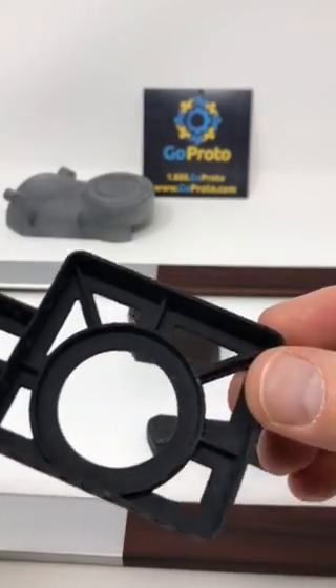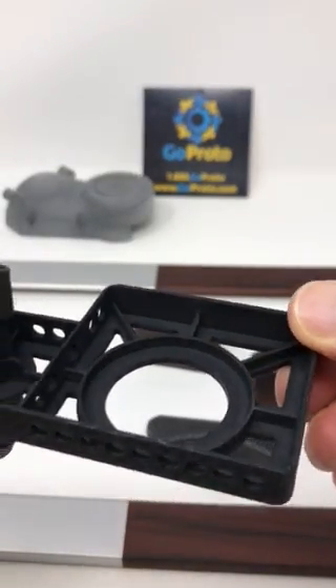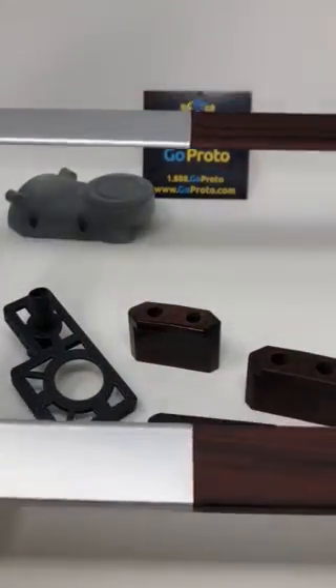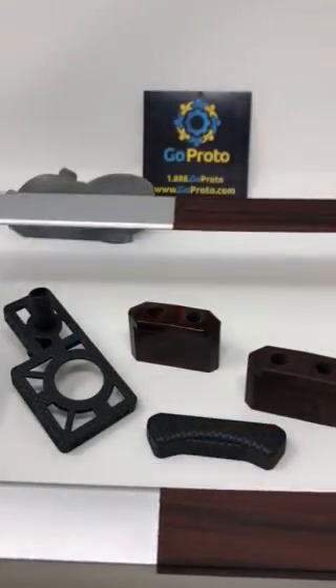I want to show the back side so you can see that it's just dyed black multi-jet fusion. This part also has on the left here silver, which is Cerakote, which we'll talk about in another post.